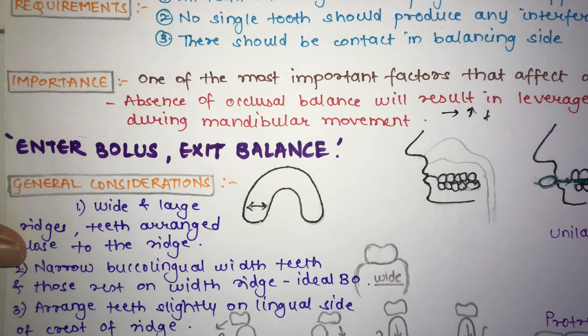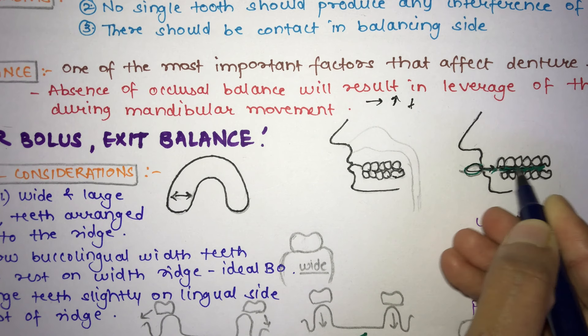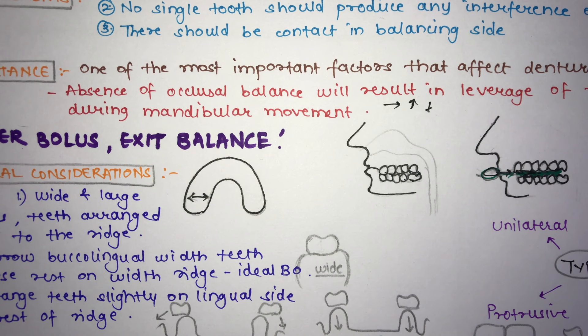A statement by Shafford says 'enter bolus, exit balance,' meaning that as soon as you eat something, balanced occlusion is lost. According to this, balancing contact is absent when food enters the oral cavity, which might suggest that balanced occlusion has no function during mastication and is not essential.